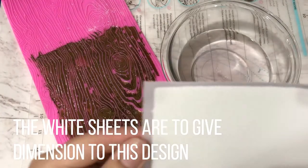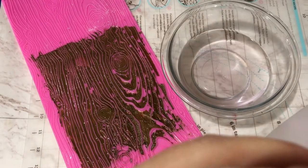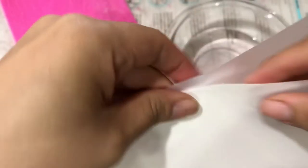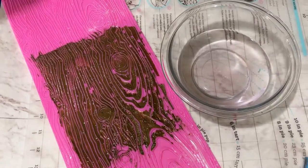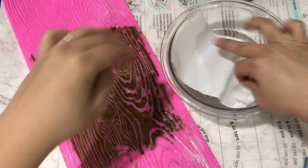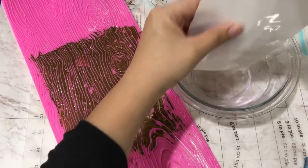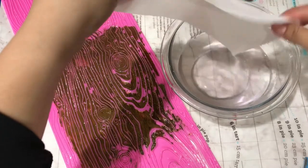Since I want the white sheets to be visible through the bronze paper, I'm going to start layering the white flex frost sheets on top of the bronze using the same technique — rip, dip, wiggle, and then place over your mat. Wait until it begins to look a little bit wrinkly before you start moving or spreading it.